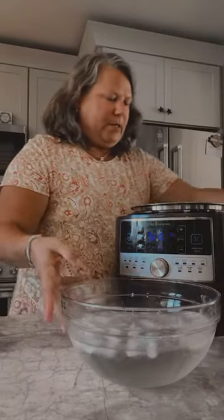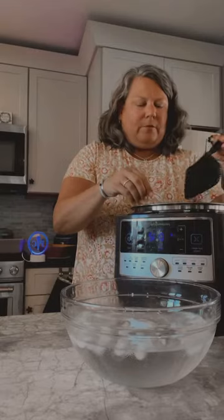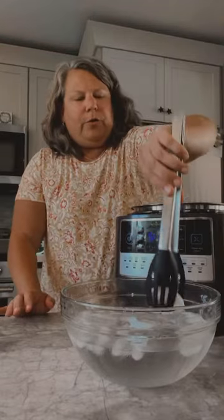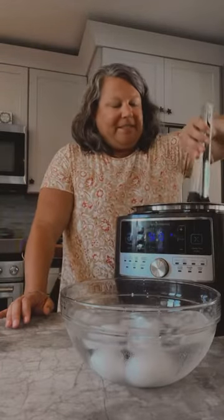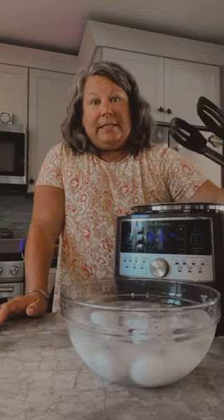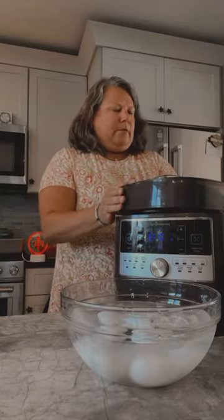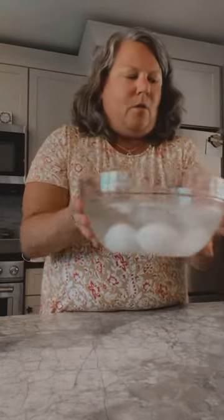Let's take our eggs out. I'm going to put them in this water bath because this will help when you go to peel the eggs. Let me grab some tongs and put the eggs in the water bath. That's going to cool them off quicker and also help with the peeling. I've got the eggs here in this water bath.